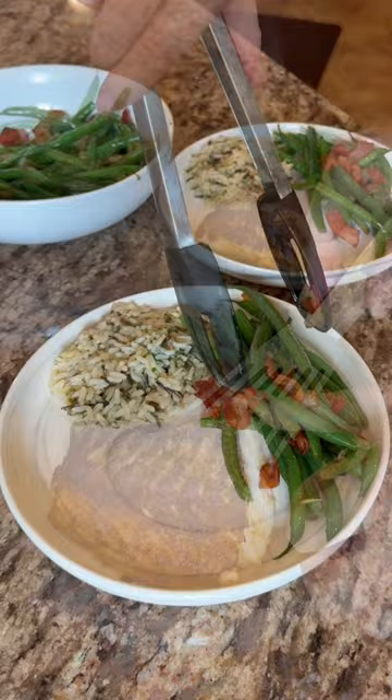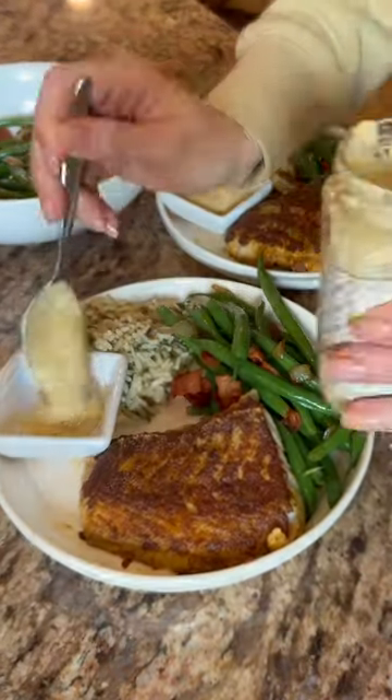This recipe is also great with salmon or tilapia, and we love having it with lemon, tartar sauce, or a sauce like this lemon dill and caper sauce.